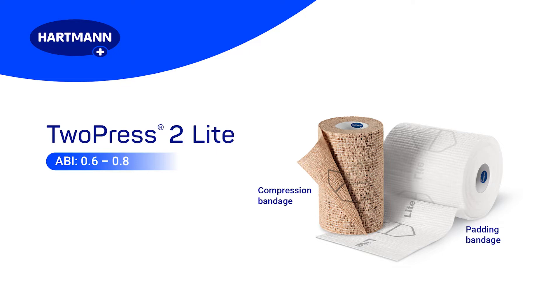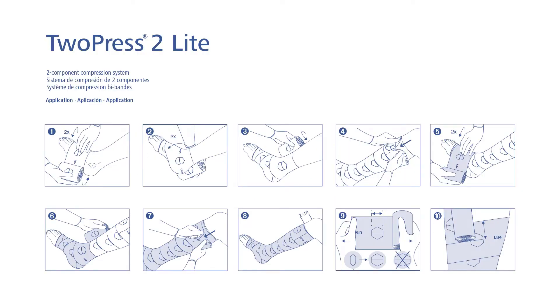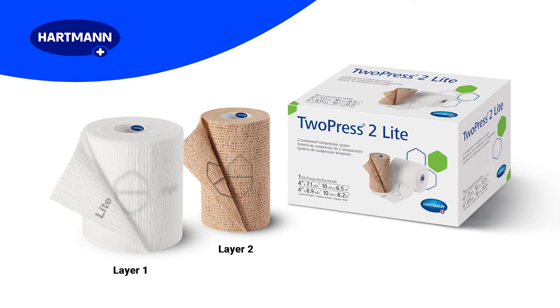It is suitable for patients with an ankle brachial pressure index of 0.6 to 0.8. For a full list of indications and contraindications, please consult the instructions for use, which are included in each kit. The bandages are individually wrapped and labeled as layers 1 and 2. Please use the system as a set and in the correct order.